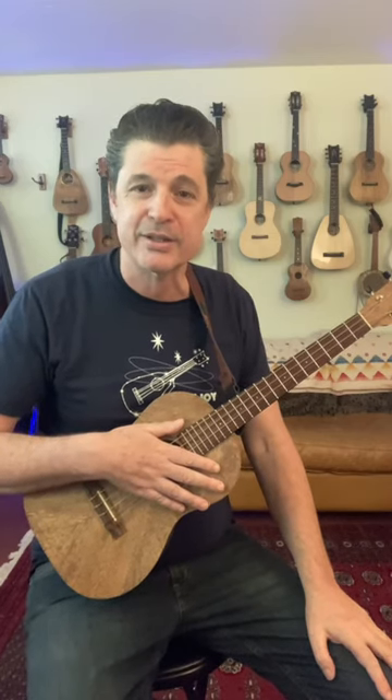So come on down to Starlight. Take the jazz class. Let's dance. Let's do it.